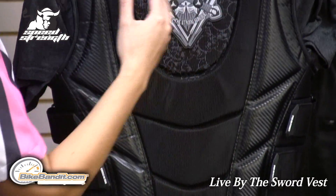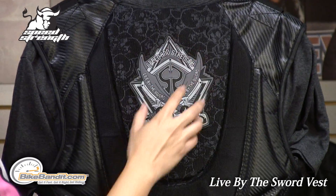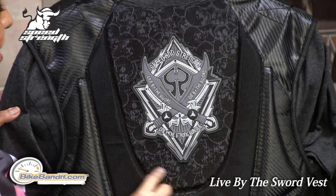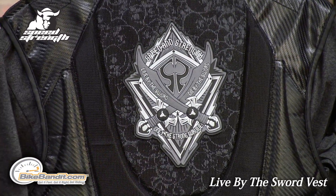This is the Live by the Sword vest, so you do have this nice TPR logo on the back. The sublimated graphics with skulls also add an accent to the overall look of this vest.